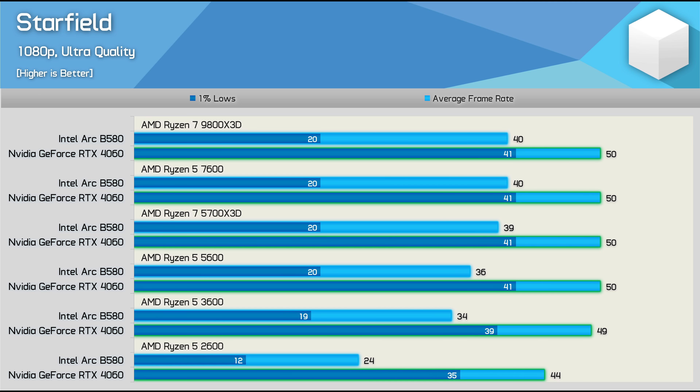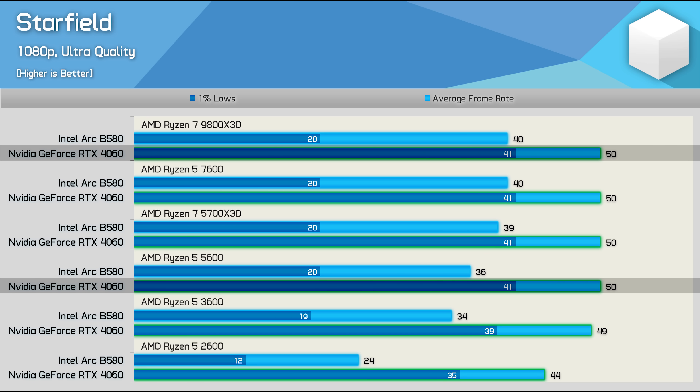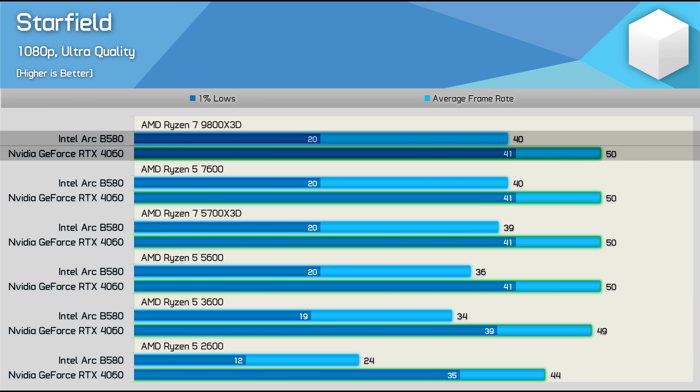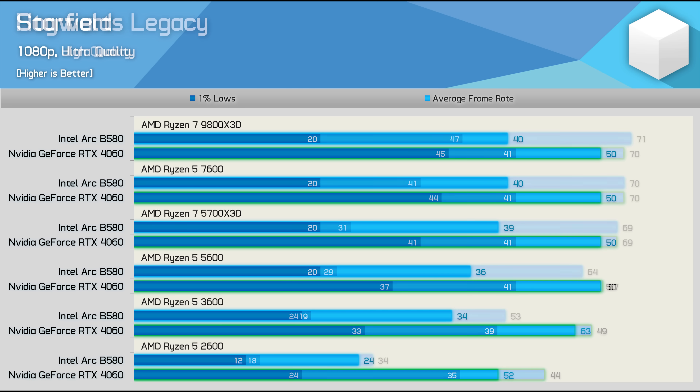The B580 does struggle with 1% lows in Starfield even with the 9800X3D. Although we're only seeing a 10% drop off with the Ryzen 5 5600, that's still a significant performance loss the RTX 4060 doesn't suffer. Whereas the B580 was 20% slower than the 4060 with the 9800X3D, it's 28% slower with the 5600.